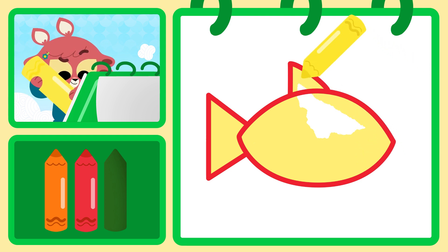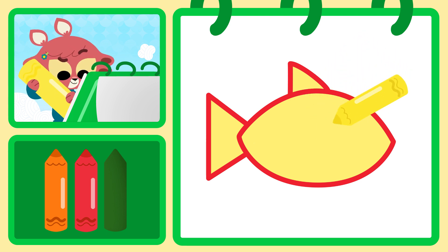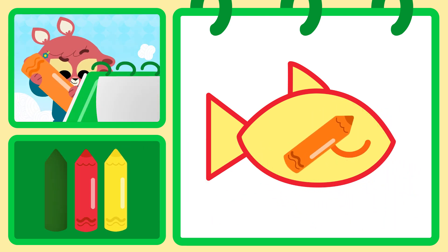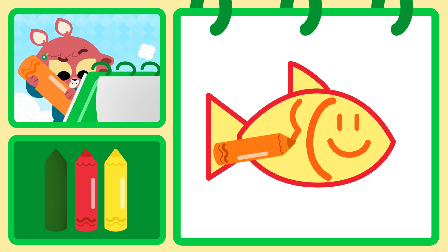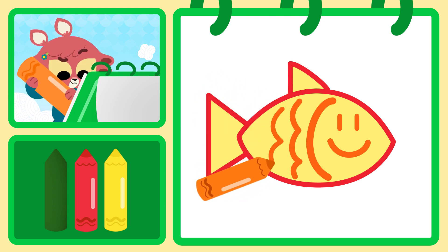You can also watch the whole video carefully first and try to do the drawing when it's over. Olivia is almost done coloring her fish yellow. Yay! Then use the orange crayon to draw a big smile, two little dots for the fish's eyes, and lots of little wavy lines all over its body as the scales on its skin.